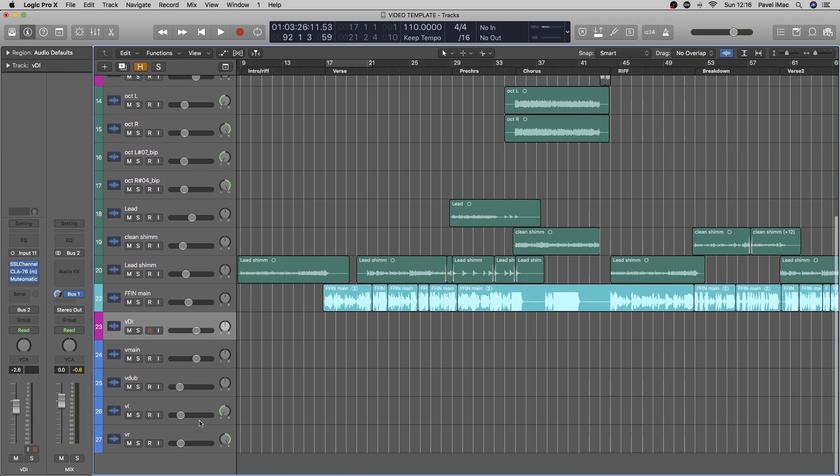I usually set up a few tracks for my or anyone else's vocal tracking. I call it DI — that's the track I'm using for tracking everything, and then as soon as I'm done with the take and I'm happy with it, I move it to a different channel depending on the purpose of the phrase.